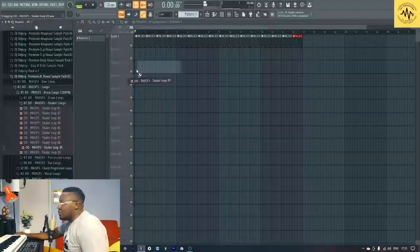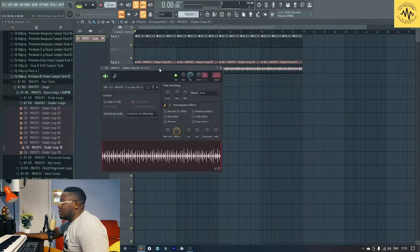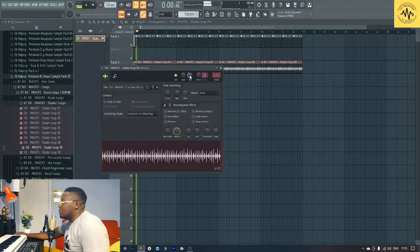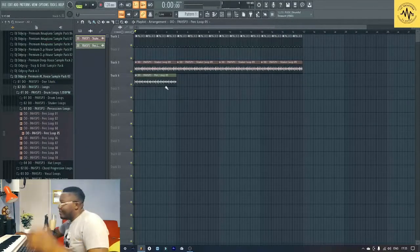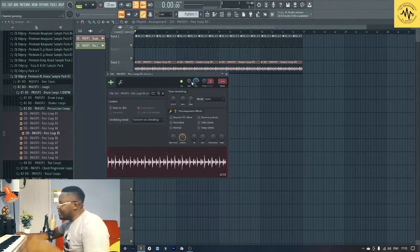In this case you need maybe a shake loop — that's dope. So I'm going to look for a percussion loop as well. Hey man, that's already dope. I don't know if you want to listen to it at once.